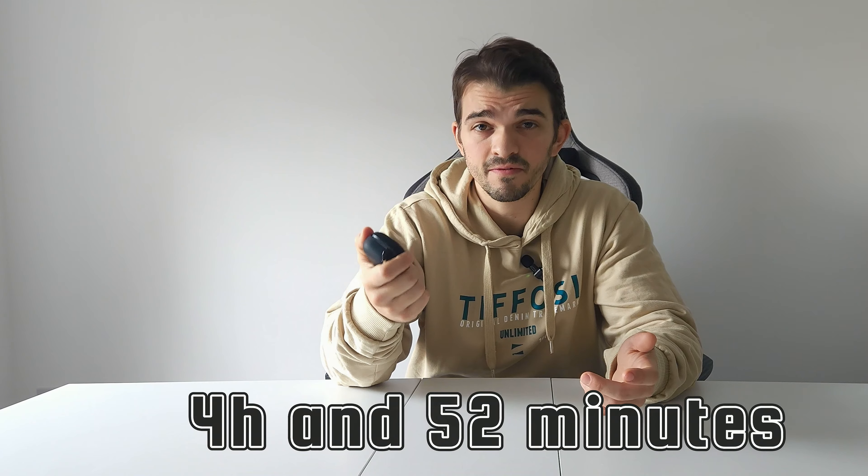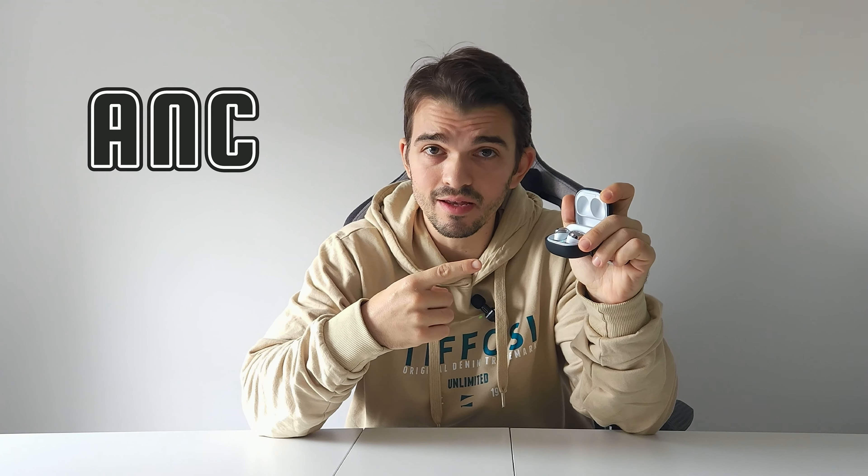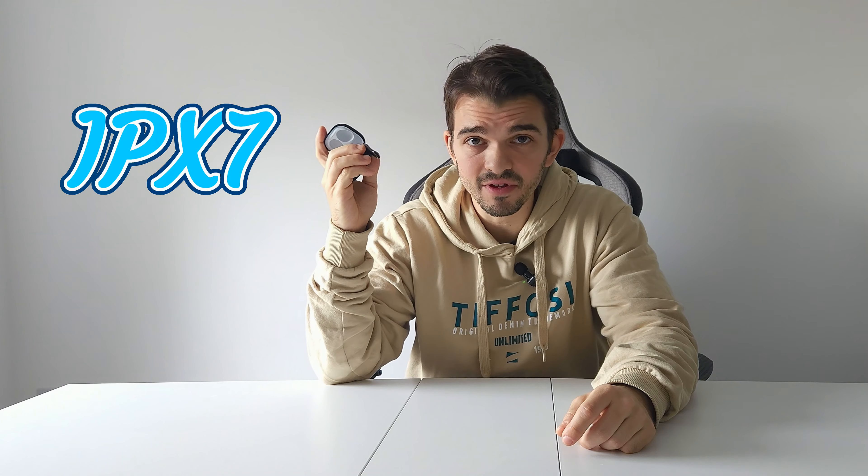Samsung claims these buds will last up to five hours on a single charge. But after playing music constantly, I got almost five hours — to be more precise, four hours and 52 minutes. It's not far off from the five hours they claim. These buds have active noise cancelling and are IPX7 rated.